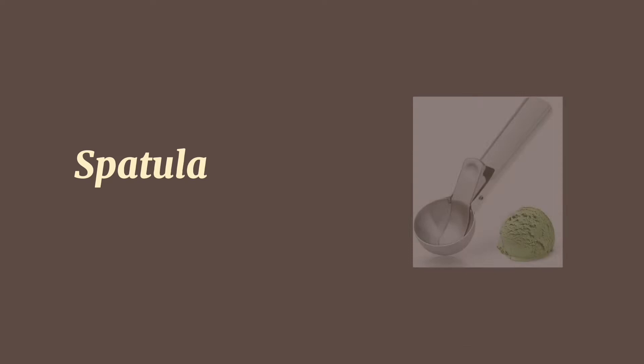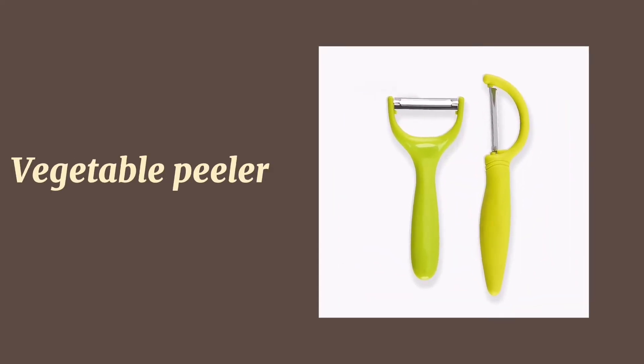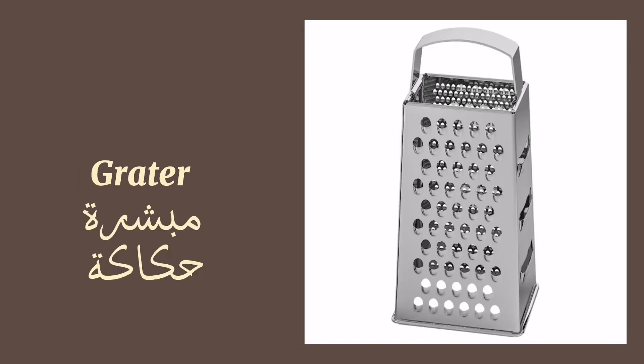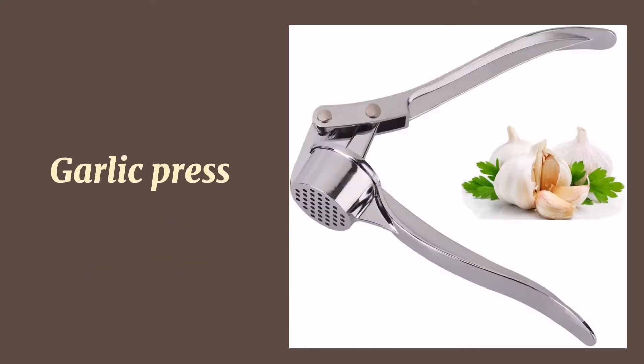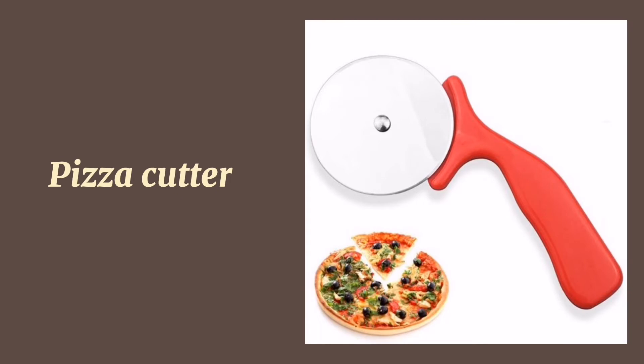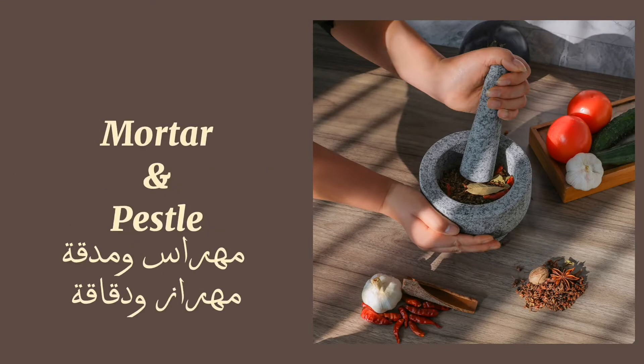Spatula. Ice cream scoop. Vegetable peeler. Grater. Garlic press. Bottle opener. Pizza cutter.